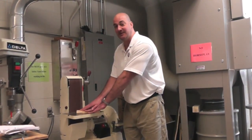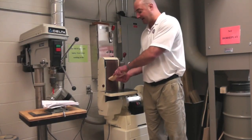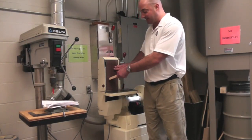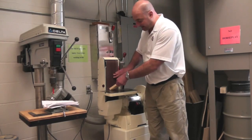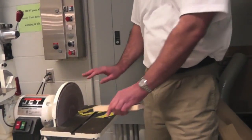You would hold the piece of wood down — you wouldn't want to be free-handing, sanding while it's up in the air. The belt moves down, and that could obviously pull your piece of wood down onto the table.